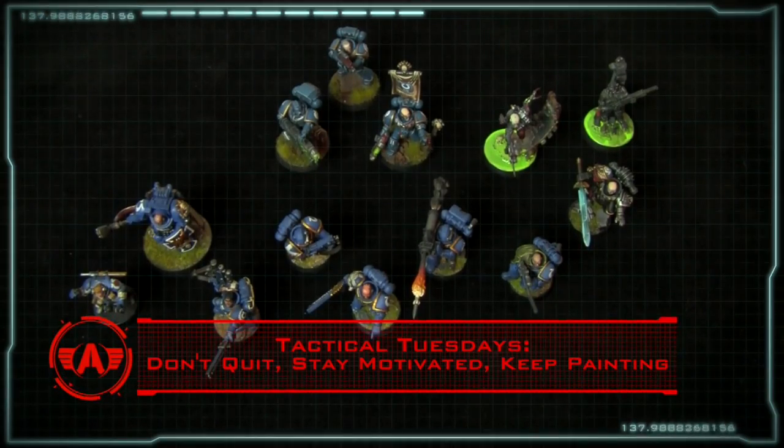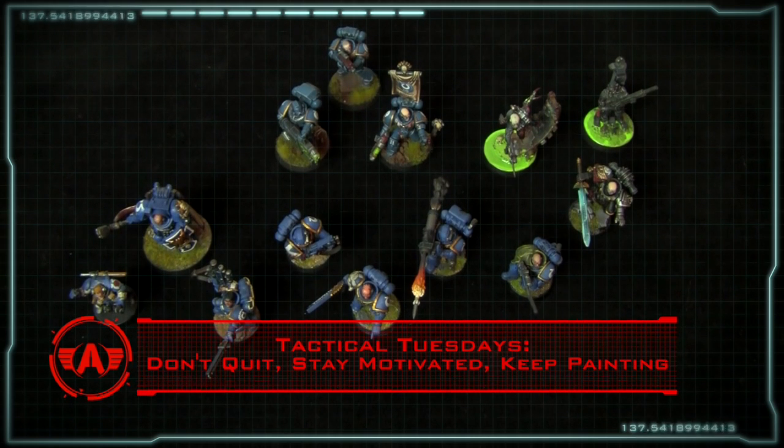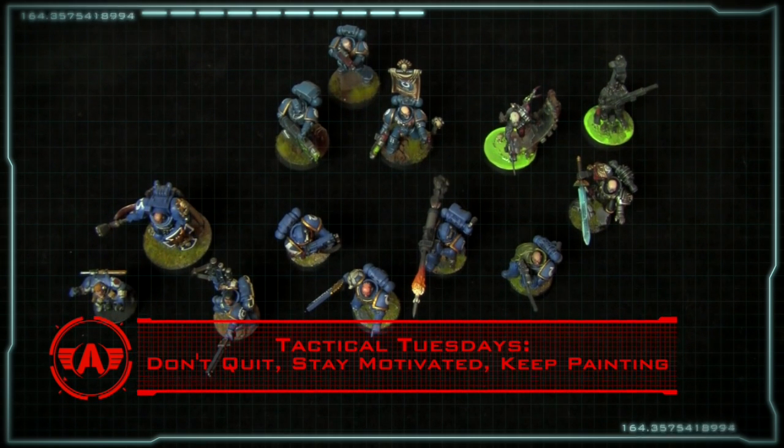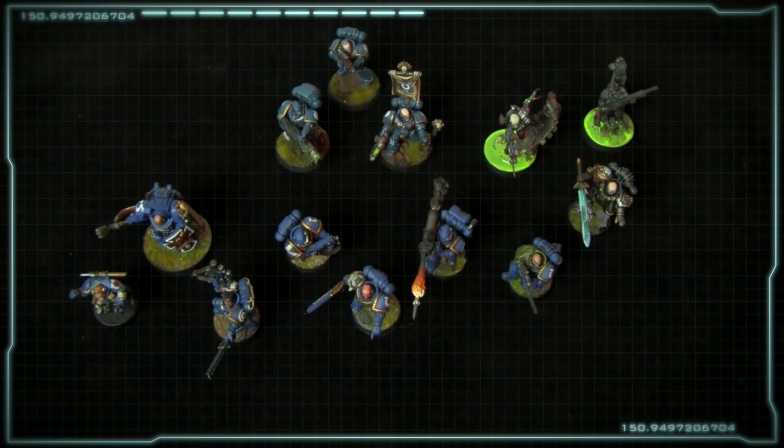Hey there Wargamers, this is Justin from Amp Services with this week's Tactical Tuesday video. I know it's been a little while since I uploaded a video — my excuse hasn't changed. I've been busy with commissions, so I've had to focus my attention there because that's what generates income and pays the bills. Before we jump into today's discussion, I'd like to encourage all of you to hit that subscribe button and help make the channel grow. So without further ado, let's jump into what I want to talk to you guys about.